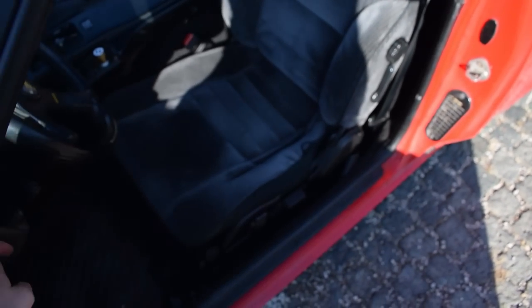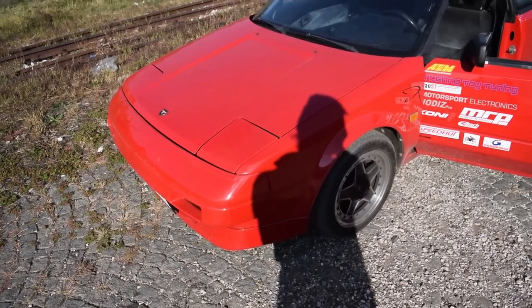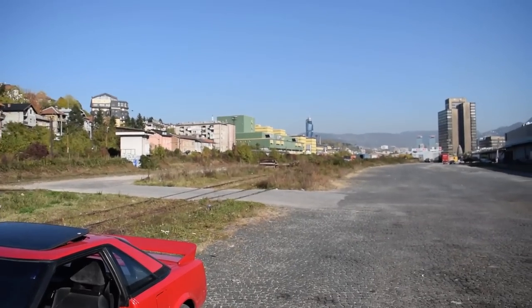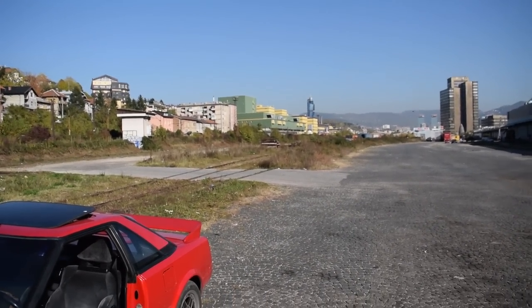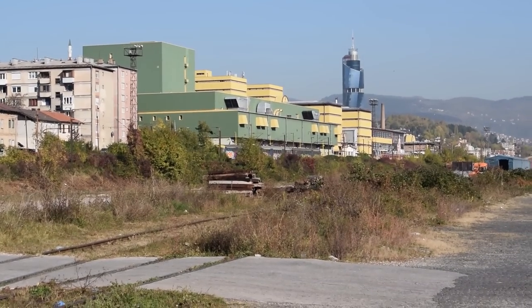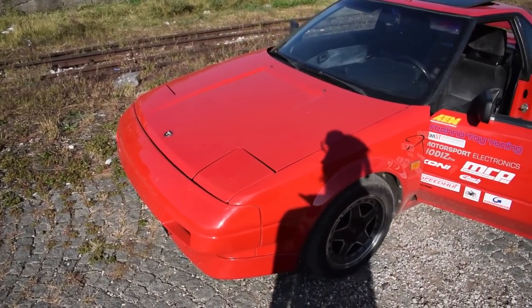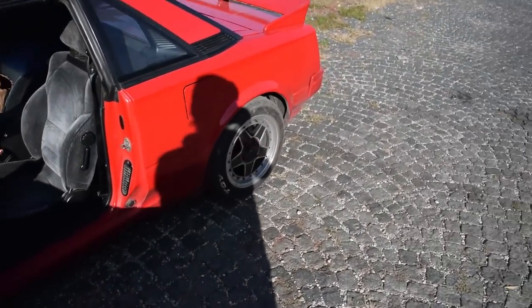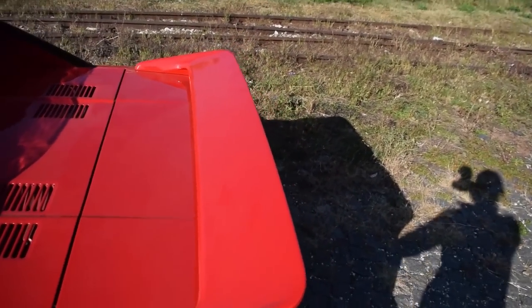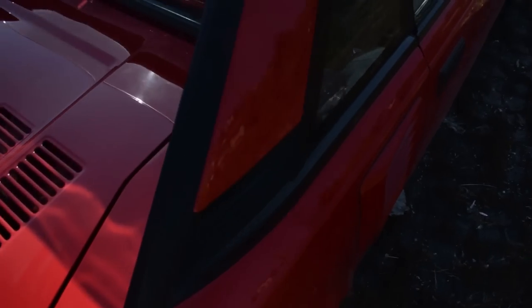Original headlights - done nothing to them. People say these suck at night, but in my opinion they're not that bad, especially the high beams. The original headlights aren't as bad as people say - especially the high beams, they work pretty well. Now let's move on to the trunk and the engine bay, and then we're gonna look underneath the car, and that'll be pretty much it for this video.